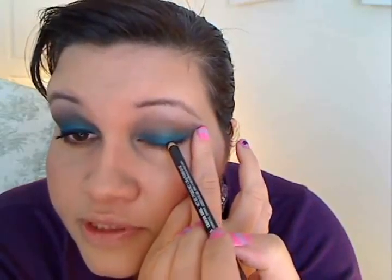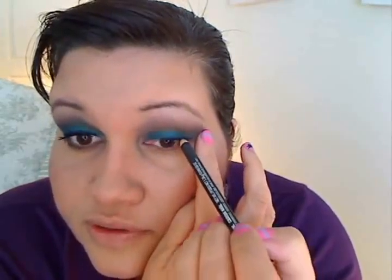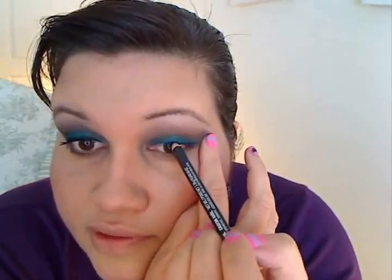Next we're going to take a black eyeliner and smudge it as close to our lashes as possible. Gently, starting from the outside in, making our eye a little more straight to achieve a nice lash line. I'm adding liquid eyeliner just at the base, because I really want to darken up that lash line.